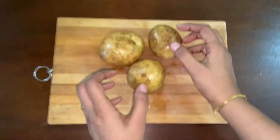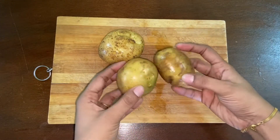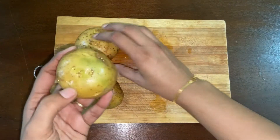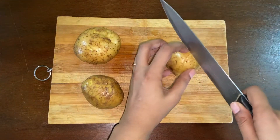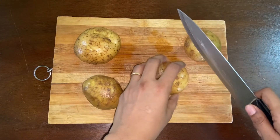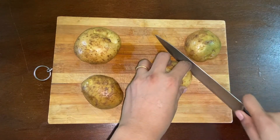Now we have 3 fresh ingredients. Put them in a cup and dry. Cut each one in 2 pieces. You have to cut them into slices and get them ready.